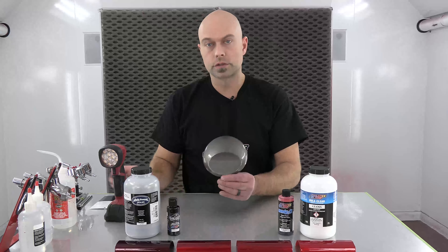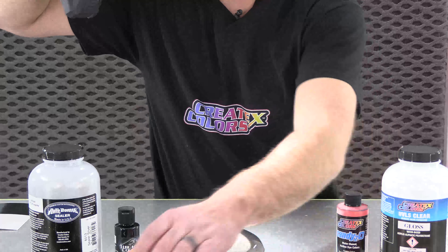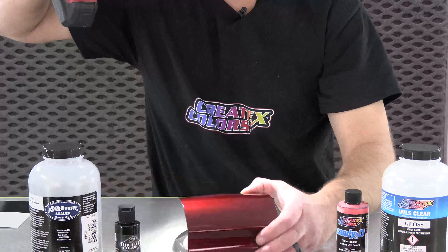Coat number two is dry, and this is looking pretty good at two coats, so we're probably going to do three coats on everything. We'll let these dry up, get them cleared, and you guys can see what they look like. So this is coat number three.